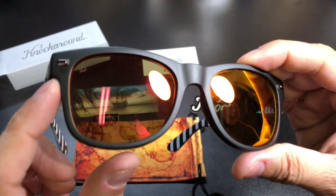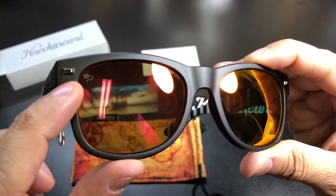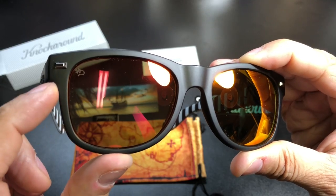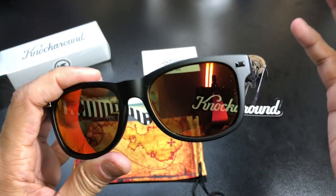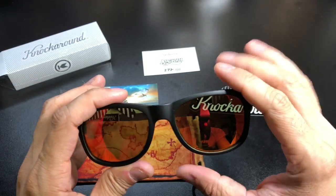The lens color is called a polarized red — 'off into the sunset' lenses, reading right off their website. It's a red polarized lens. Just like the GI Joe one, they did a really cool etching on the lens — it's got little trail markings and then X marks the spot, like you'd find on a map.